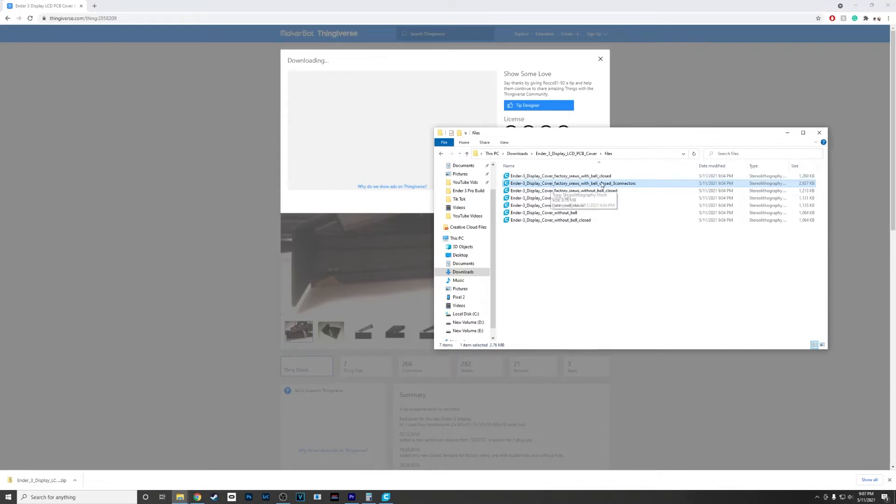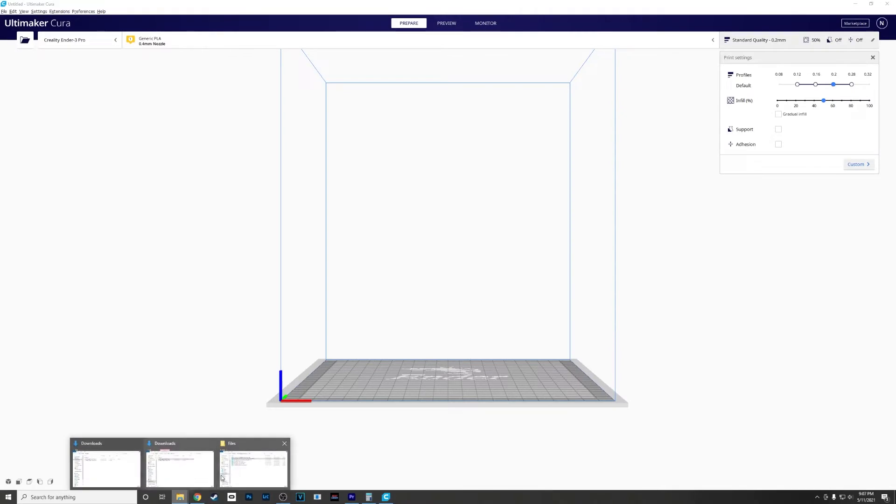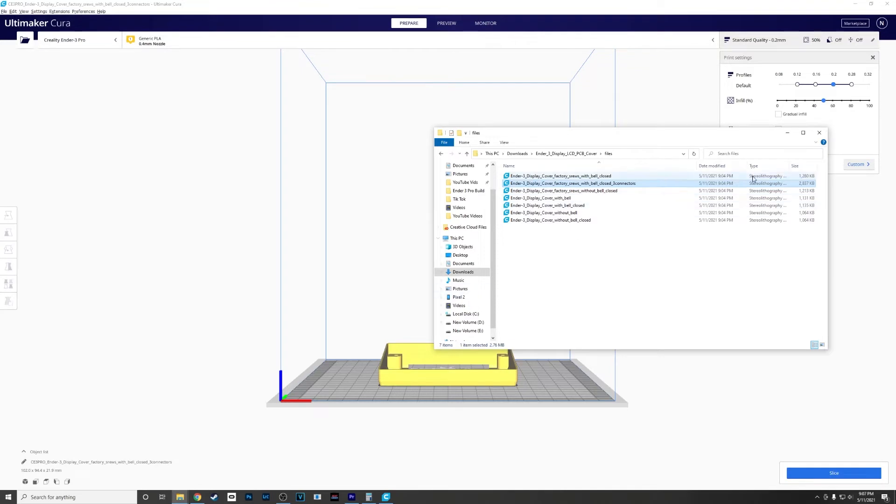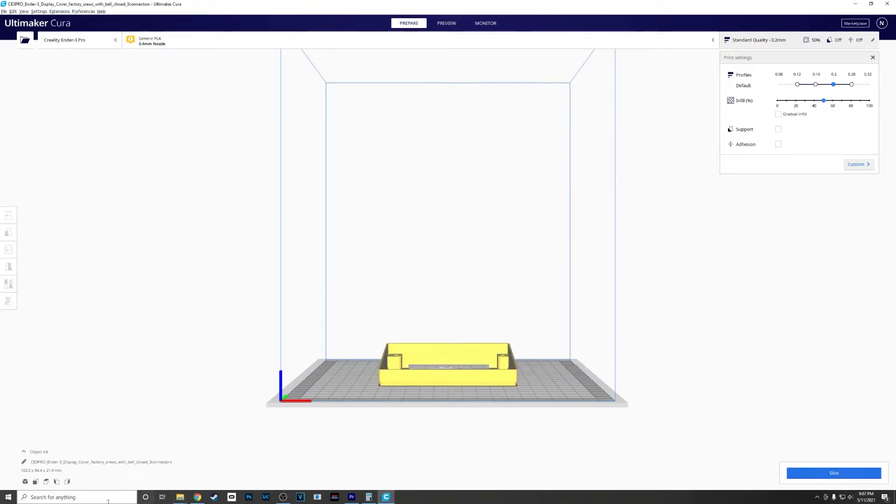The specific file is the Ender 3 display cover factory screws with Bell closed three connectors — that's the one I want. I'm gonna bring that over to my slicer. I'm using Ultimaker Cura; you can use whatever you want.